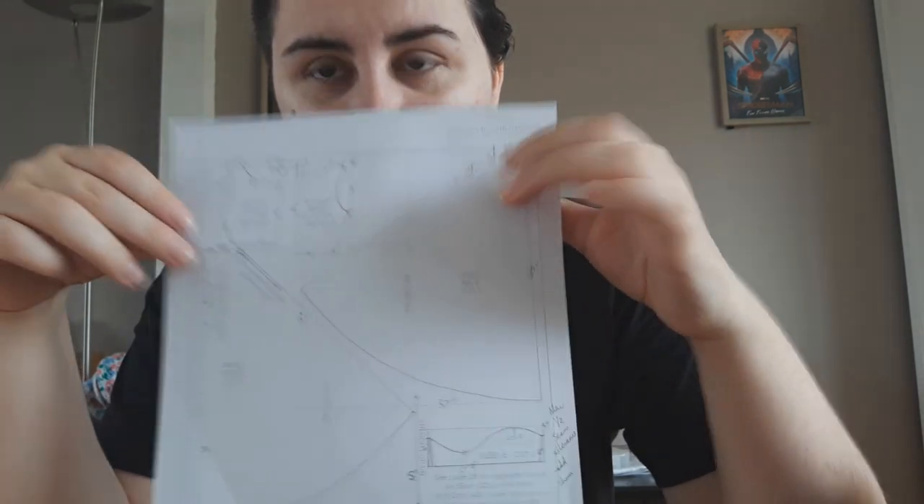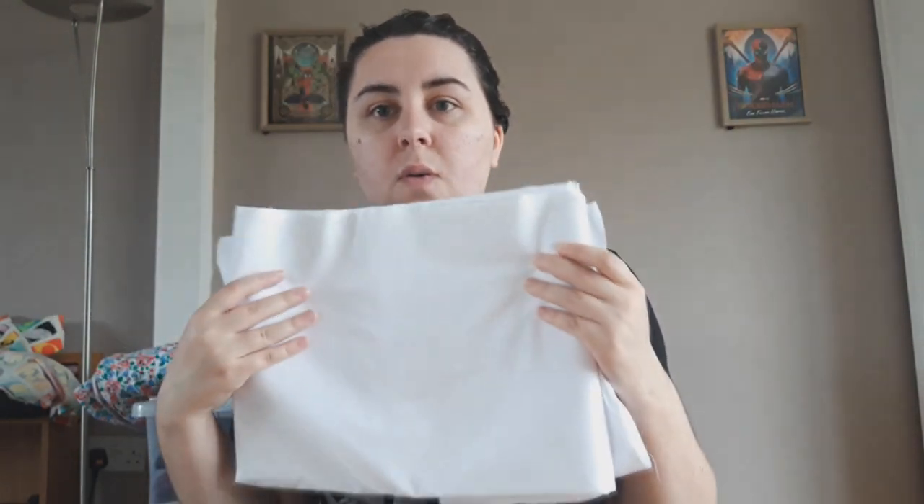The principle is that you draw a box around the pattern piece, size up the box to real life, and then plot the key points to recreate the pattern piece. I'm not very good at freehanding pattern pieces, so this stage is going to be very interesting. But luckily my fabrics have arrived so I can talk about them, which is the most exciting part. I've opted for all natural fibers because the Tudors didn't have synthetic ones.